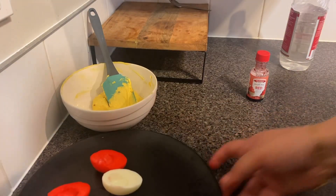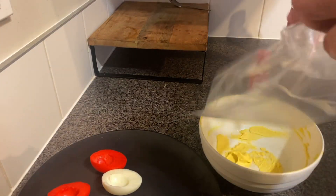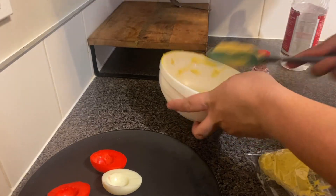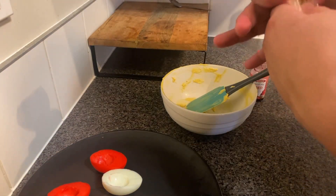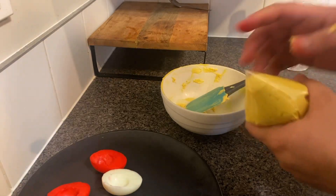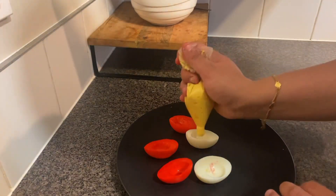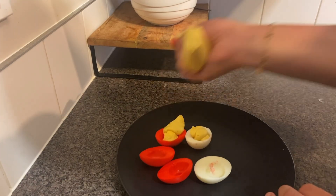I'm going to take another zip-lock bag and put the filling mixture into the corner of the bag. Push all of it down to the corner, then twist the top up. Now just cut the tip a little bit, and with a steady hand you can fill each egg just like this.